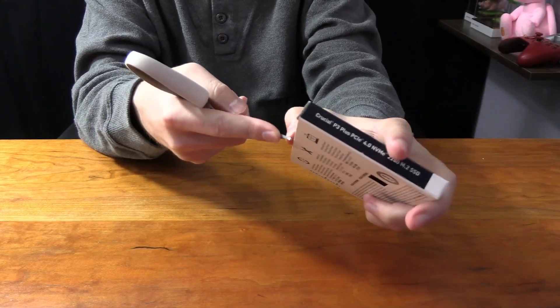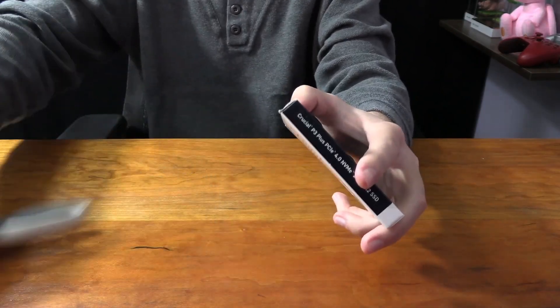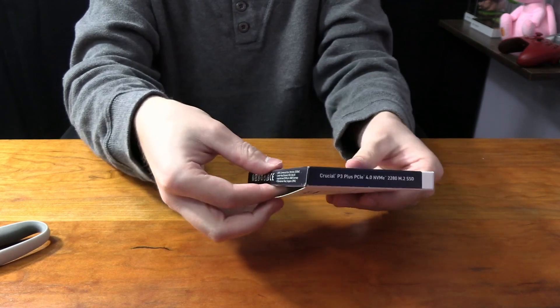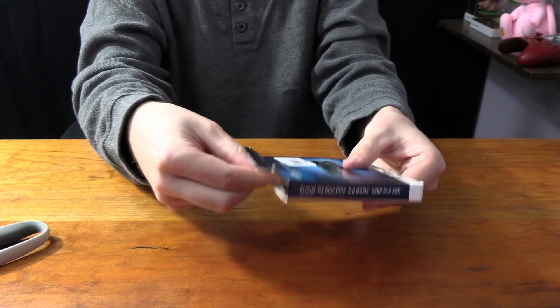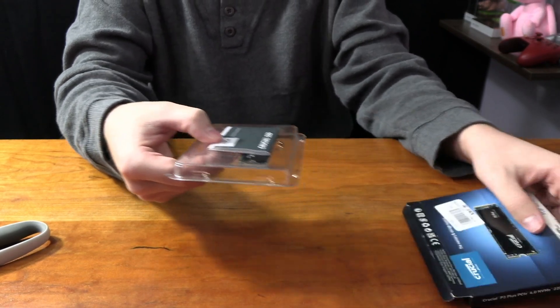There's literally a sticker on the front that's holding it in place, so I'm just trying to cut that open right now. With that, we're good to go. So now if we want to pull out the little SSD, we can just pop that slip and pull the actual little plastic out, which will give us access to the SSD you can see here.